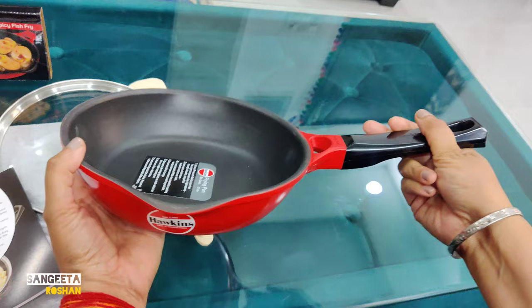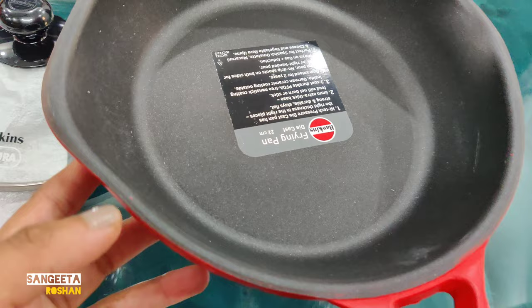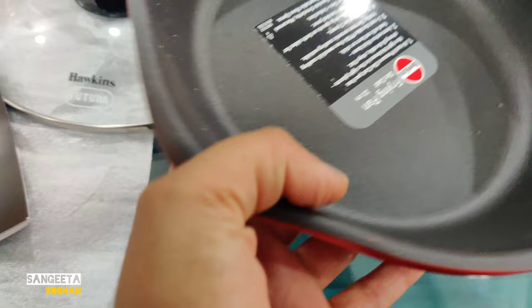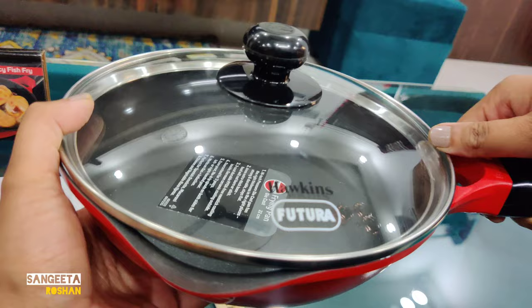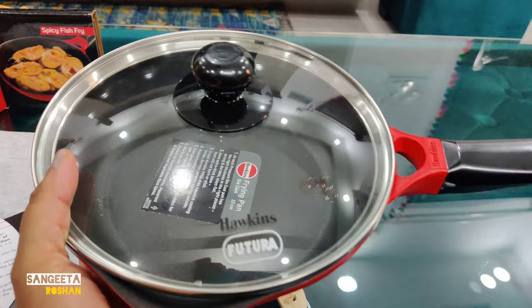Pouring is easy because the other frying pans are round in shape, which makes it very difficult to pour. This pan has a unique design that makes pouring much easier and more convenient.